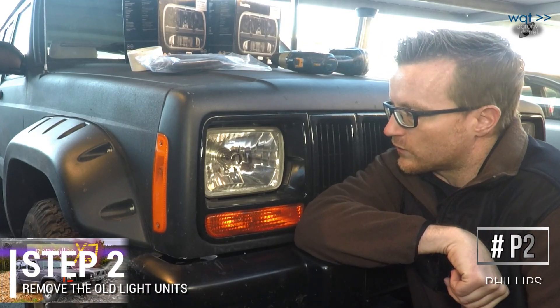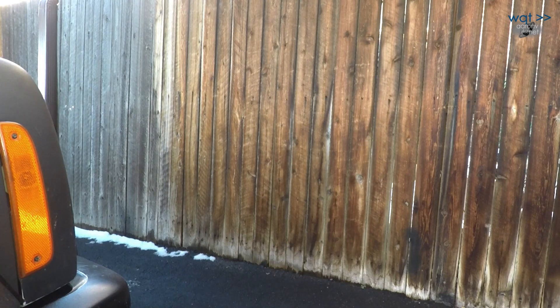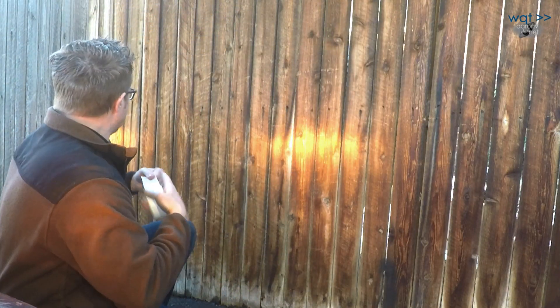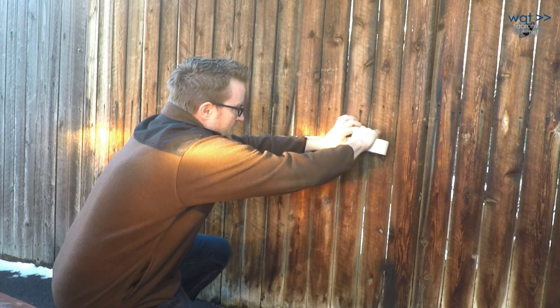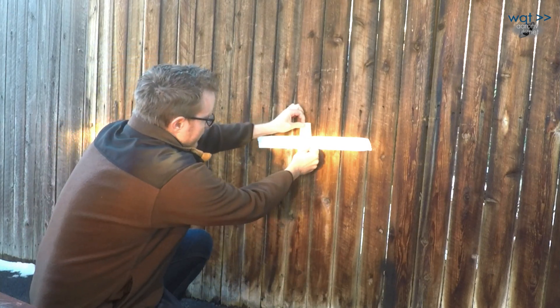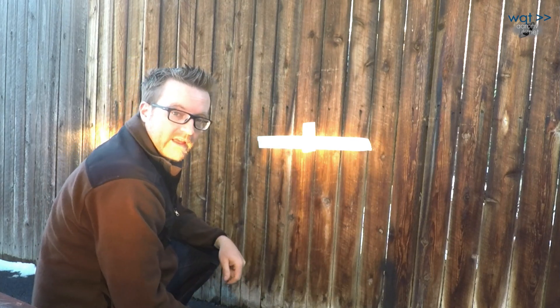Before pulling the old H4s out, I want to turn them on and mark the limits of the beam pattern on the fence. That way, when I get the new ones in, if I have to make an emergency drive before I have time to align them properly, at least I won't be blinding people. I'll use white duct tape to mark an X — we're parked on a slight slope so it won't be perfect, but the horizontal plane and center of the hotspot are roughly right there. When I put in the replacements, I want to get them adjusted to roughly line up with that as a good starting point.